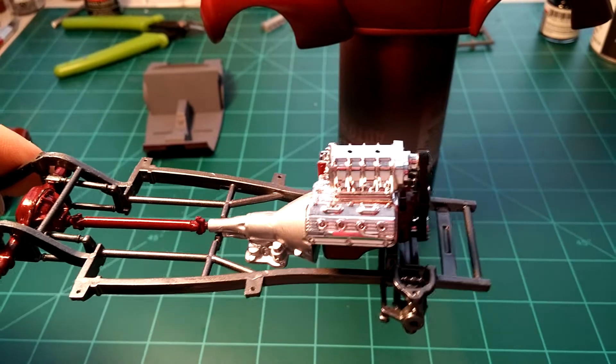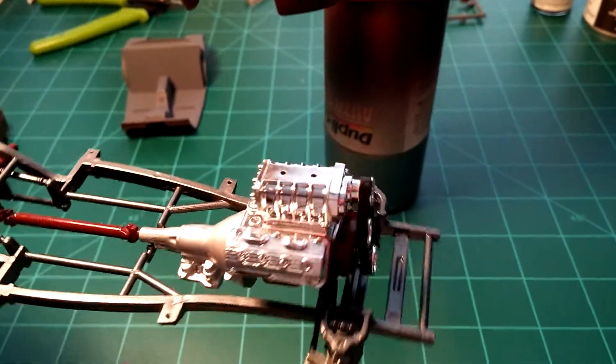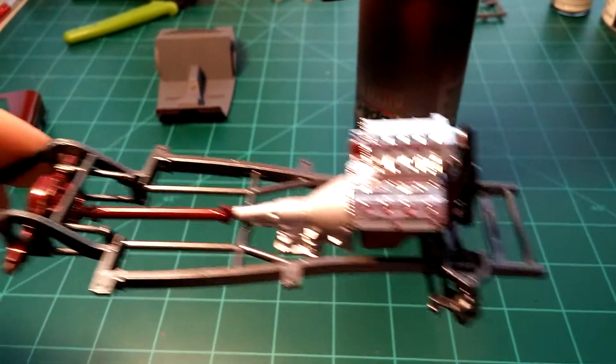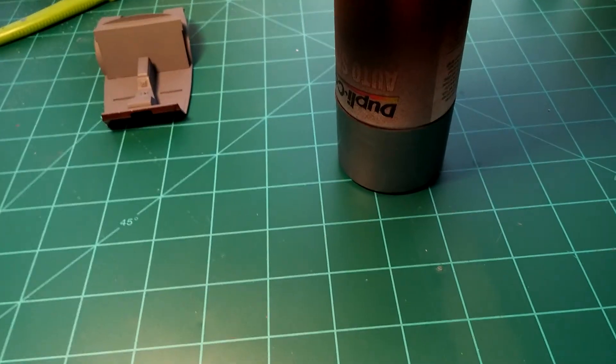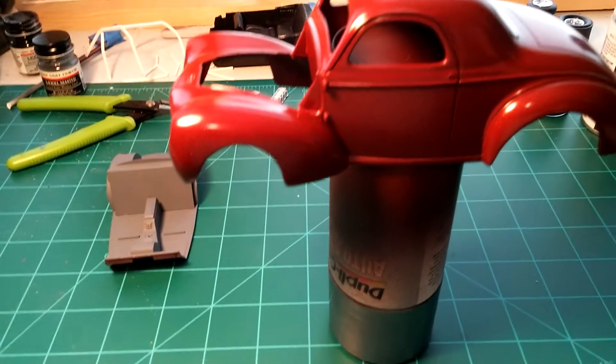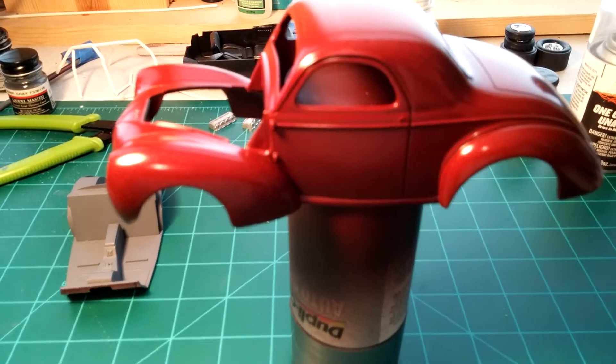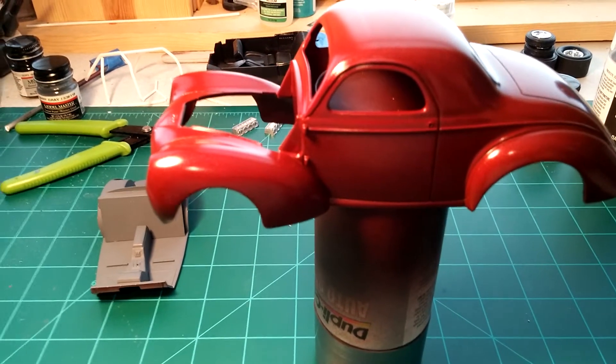I decided to go ahead and strip the carburetors — I just wasn't feeling the chrome look on them. I also decided to strip a few other parts too: the radiator and the rear suspension parts, which you can see were painted.